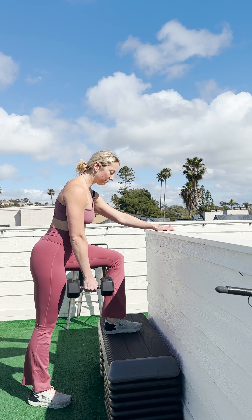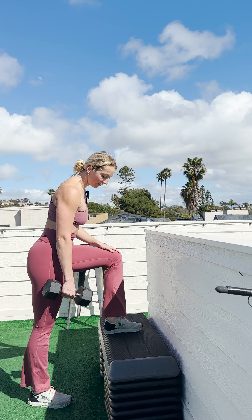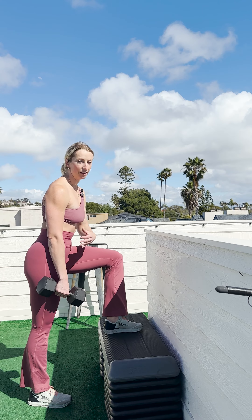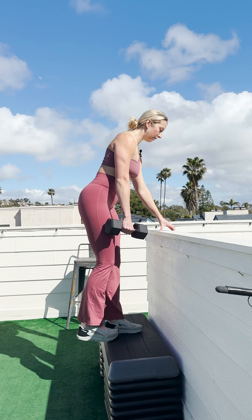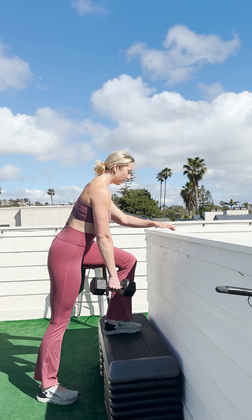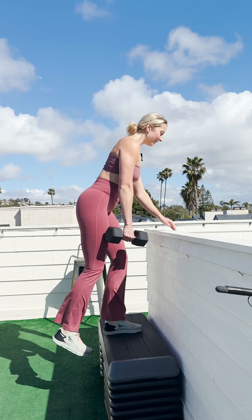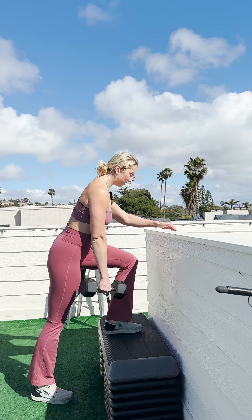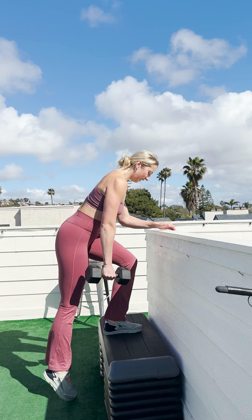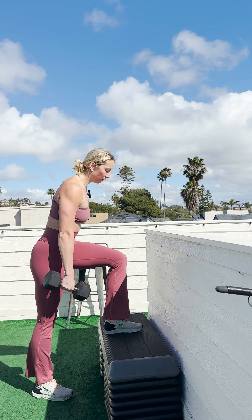Here I'm holding onto this ledge for more stability. I have my dumbbell on my opposite side, and I'm really focusing on only driving up through this working leg. My back leg should not be working at all. I'm driving up through the working leg and going back down. I can already feel my glutes engaged because of this stability — it really allows me to focus on the working leg and not use the non-working leg.